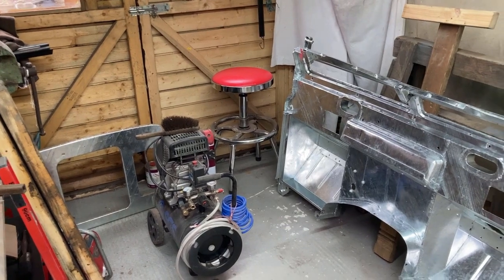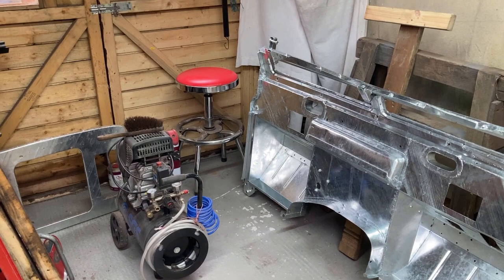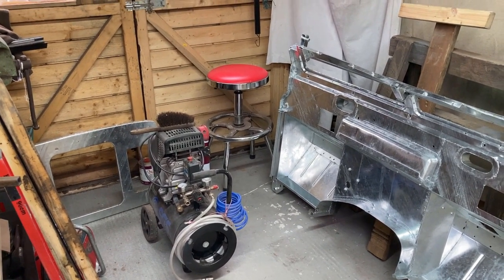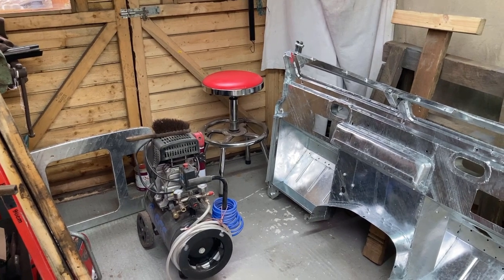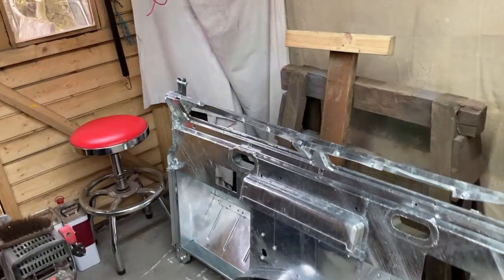I've just been and picked up the first two big bits that came back from the galvanisers. My biggest fear was the galvanising not sticking, or that it would come back distorted because of the heat. What I hadn't considered was that some numpty couldn't even handle and move it alright.